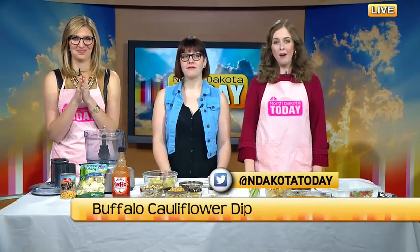Welcome back. If you're a fan of buffalo chicken dip, then you'll love the flavors of this vegan buffalo cauliflower dip. I'm excited to taste test. Showing us this quick recipe is Emily with Lucid Bakery.